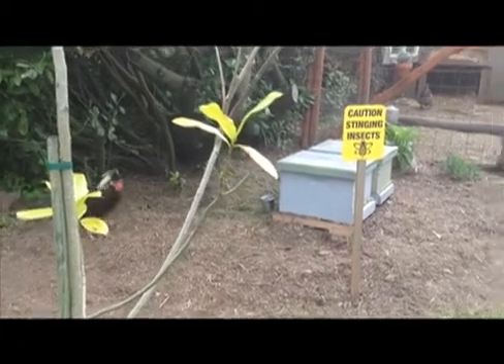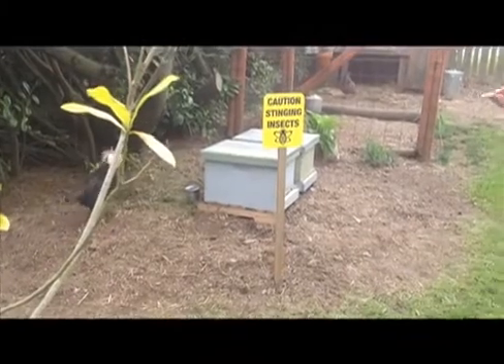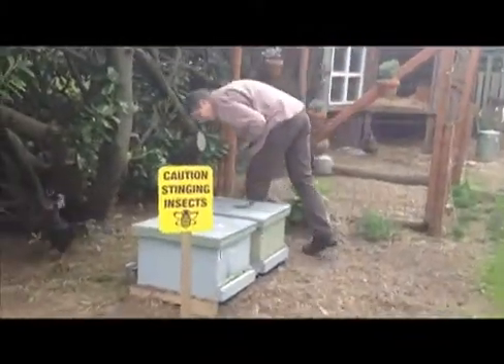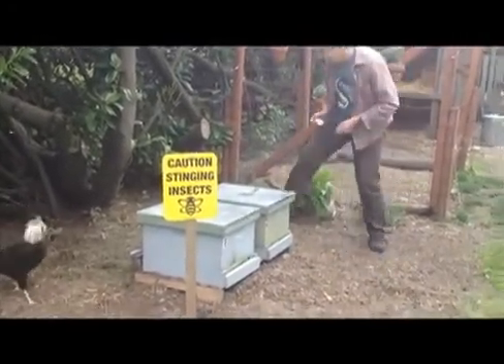This is Rafael Gallardo's house in West Seattle. He's having two new bee hives from the Ballard Bee Company installed. He's a hive host. This is his crested rooster off here on the left, and Dave Schiefelbein, who works for the Ballard Bee Company, is here to install the two new hives.